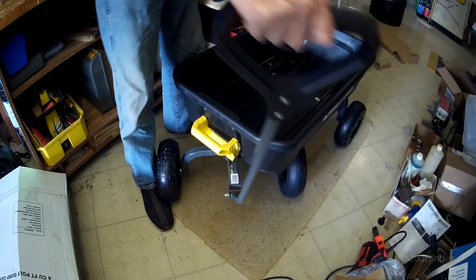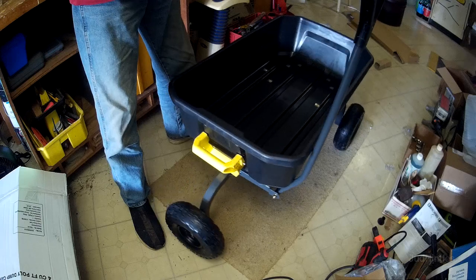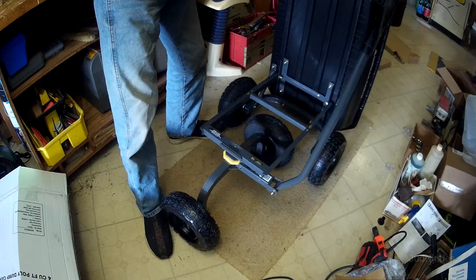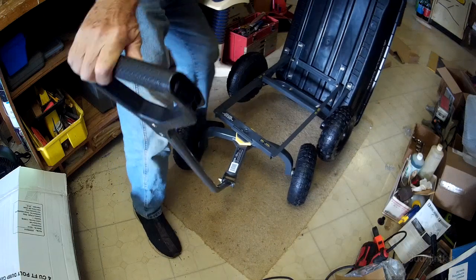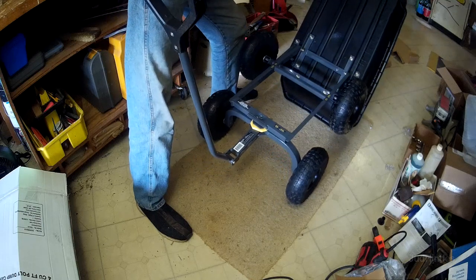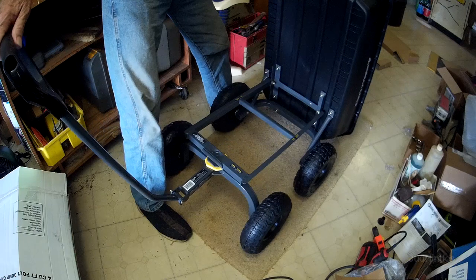Zero turning radius — look at that! And then dump. If you want to overdump, you can overdump — it works better if the wheels are this way. So you can overdump if you're having trouble getting that load up. Look at that — that's quite a little innovation there.